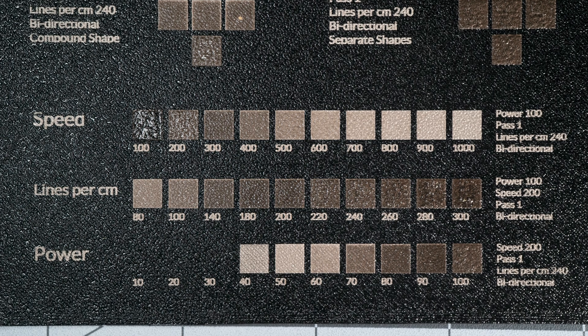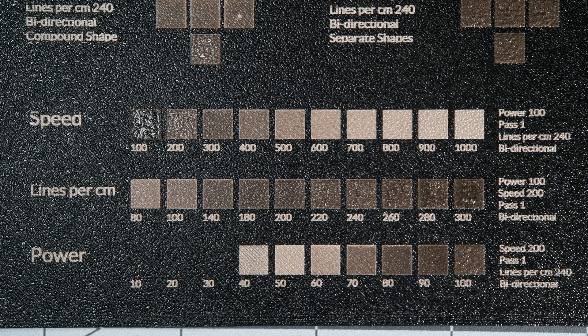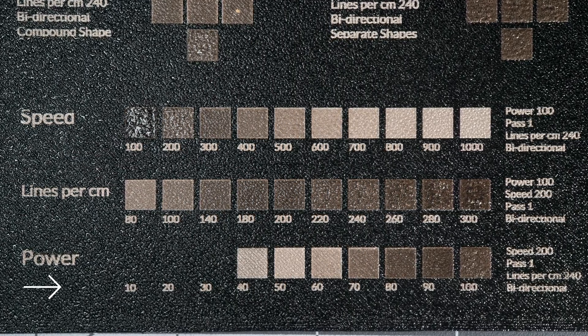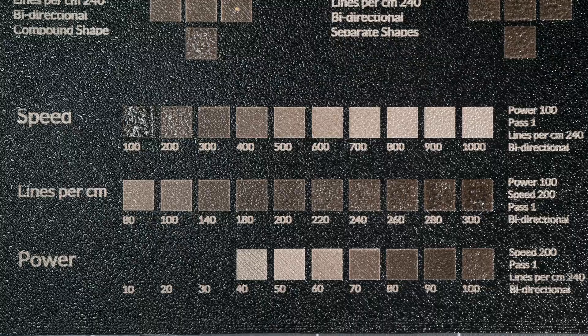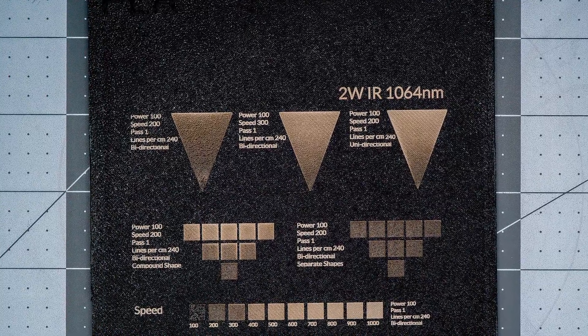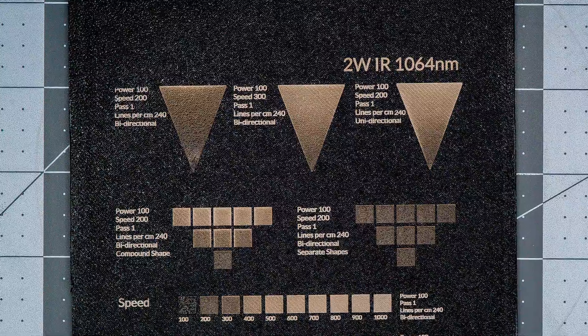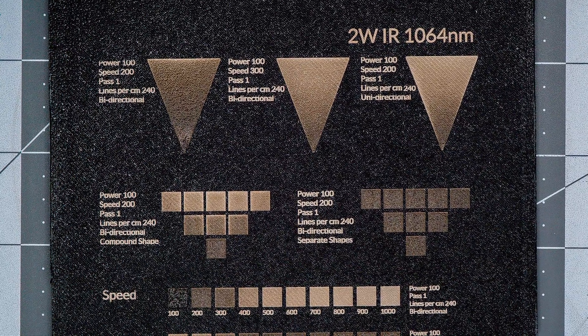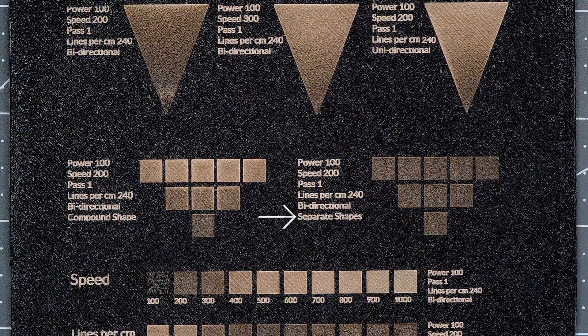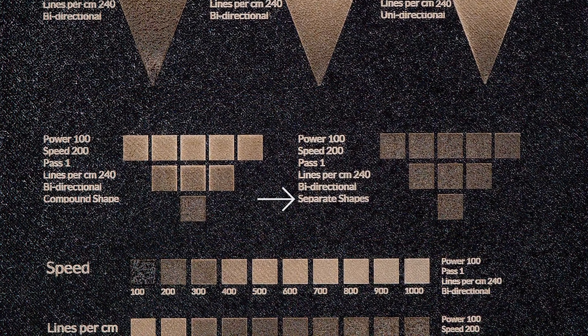The third test was a series where we modulated three different variables — speed, lines per centimeter, and also power — in three separate sequences. First off, yes, raster width has an effect on the issue, apparent in both the triangle tests, as well as the comparison between the compound SVG versus the SVG configured as separate shapes.